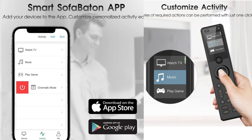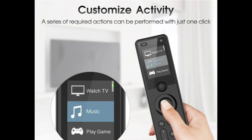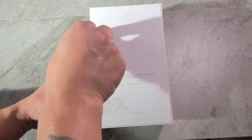So these are some of the specs. You can download the app for Apple or Android to control the remote. All the signals are sent to the hub, and you can control all your devices with the remote anywhere in your home. You can customize a series of actions with just one click. It's rechargeable, usable up to 60 days, and compatible with virtually all brands. The X1 can replace all your remotes. Let me unbox it for you guys.